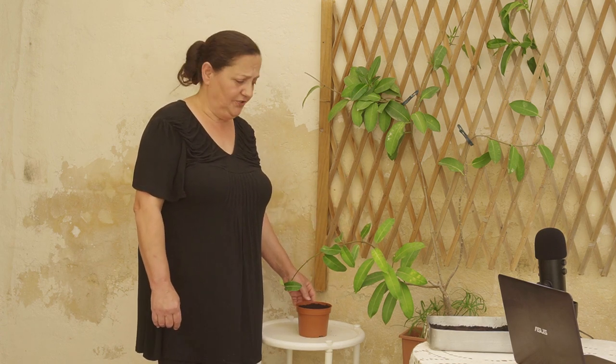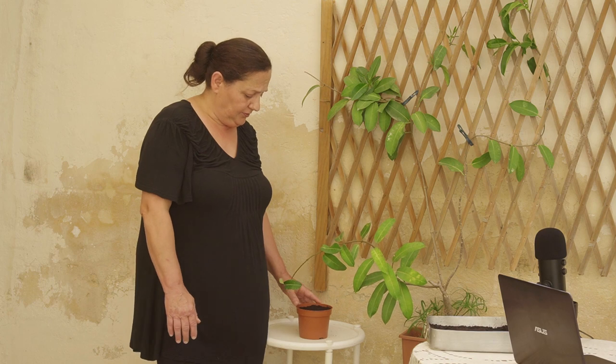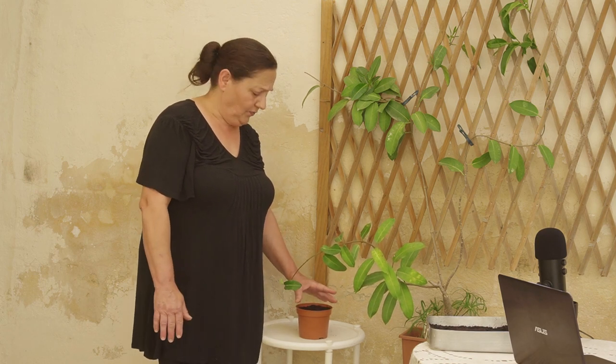All we have to do is to get a clean pot. I sterilize my pot before I propagate. It is more safe and I use one part bleach with 10 parts water to sterilize my pot.